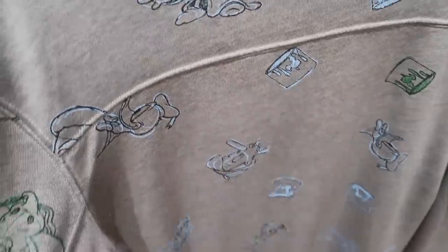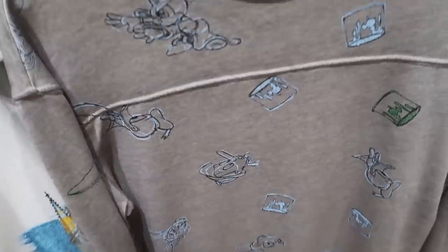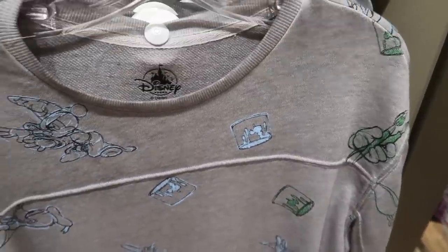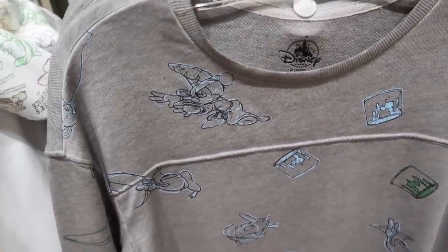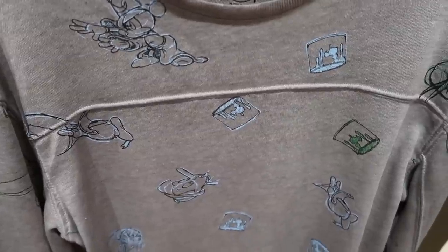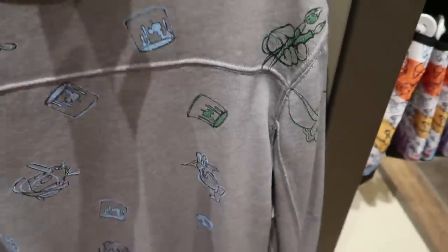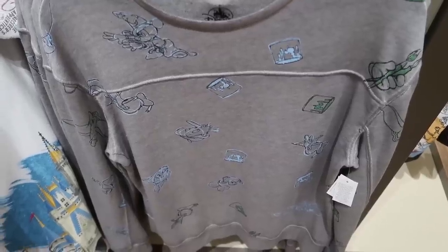This looks like a sweatshirt but it's not — it's a silky, very soft, stretchy material but super thin. Perfect for Florida where it's a little chillier in the mornings and at night but you can take it off during the day. It's all silk-screened and look at the hidden Mickeys in the paint cans! It only comes in green and blue, and it's $54.99.